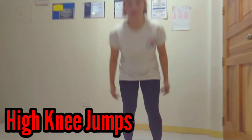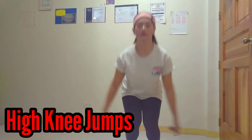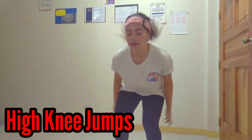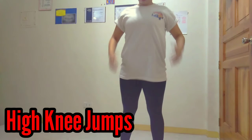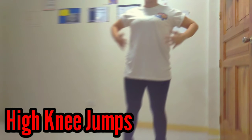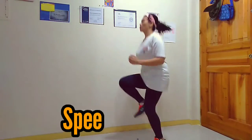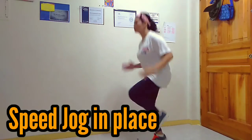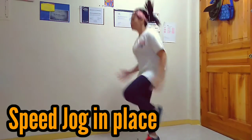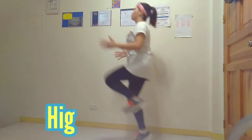Jumping while landing on straddle or feet together, position alternately. Pulling while landing on straddle. Thank you.